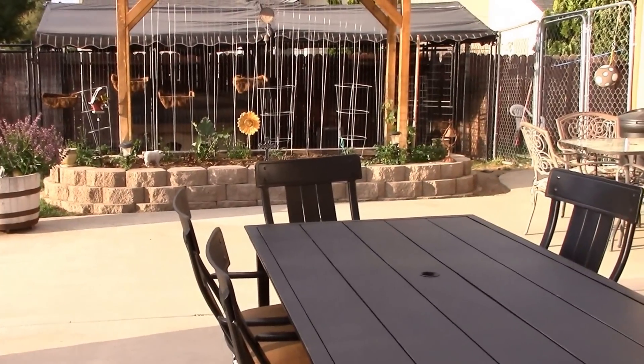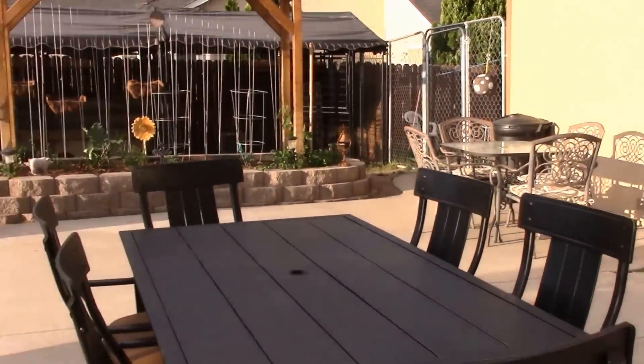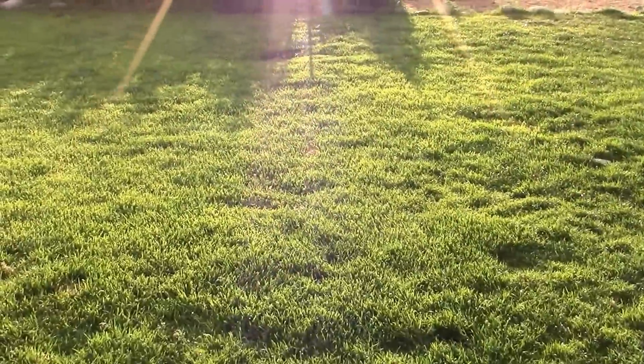I smoked a pork butt yesterday so I didn't have to heat up the house, but then I did a canning session, so I don't know if that was kind of an oxymoron.